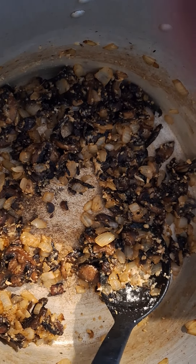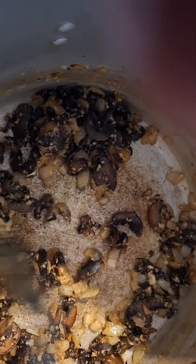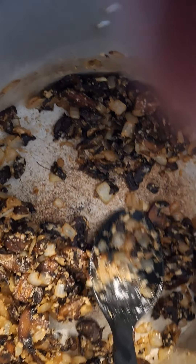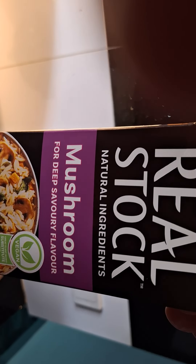I have added some garlic, some thyme leaves, and a tablespoon or so of cornflour — or cornstarch if you're in America — and now I'll be adding a litre of mushroom stock to enhance the flavour.